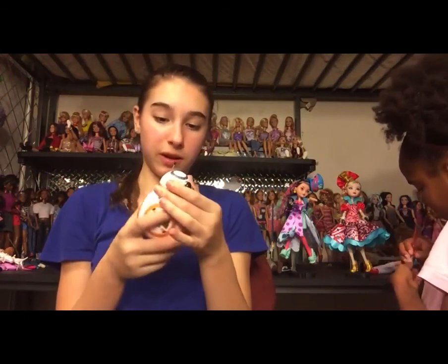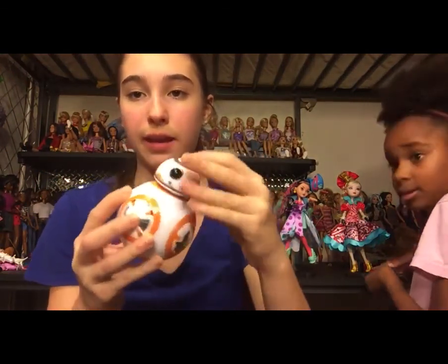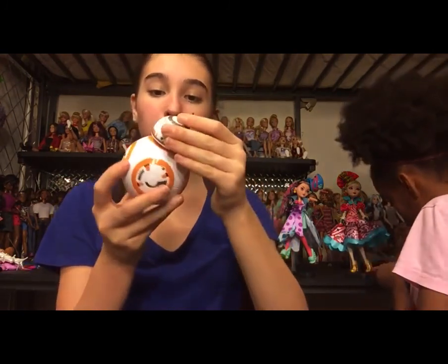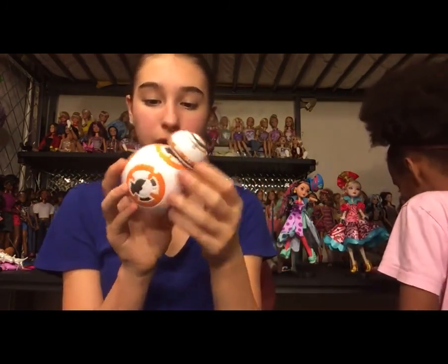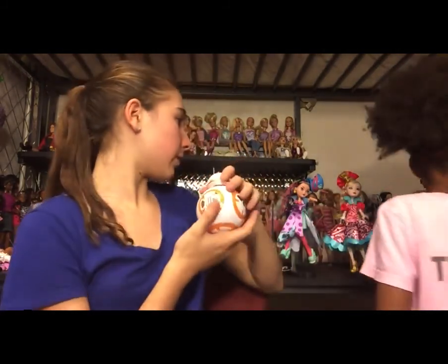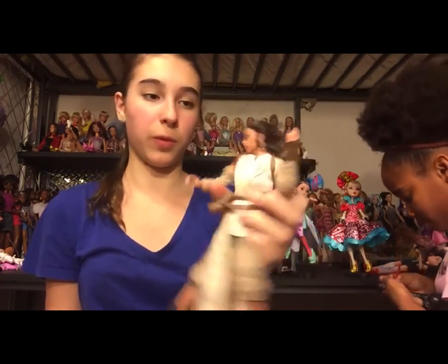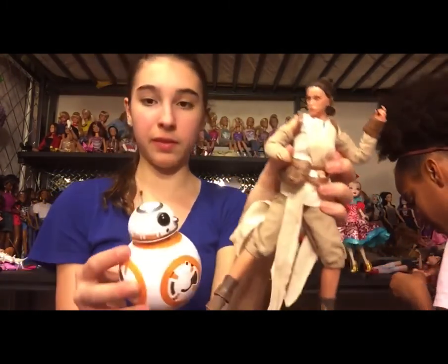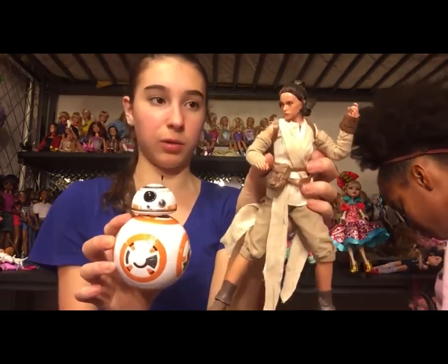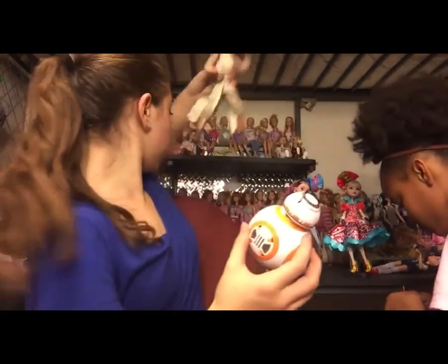The first one is BB-8 and it's super awesome. He can actually move around — his head can move and his body can rotate, which is nice. He's actually the perfect size for my Disney Store Rey. This is my Disney Store Rey — she was supposed to be holding her staff but it broke. This is a pretty awesome duo going on here. I absolutely love the Disney Store Rey — she's beautiful.